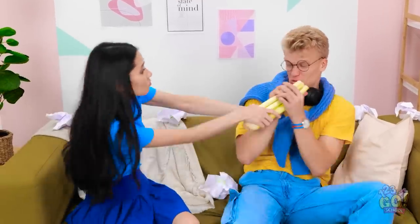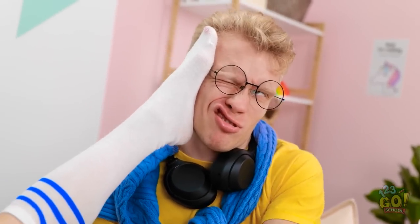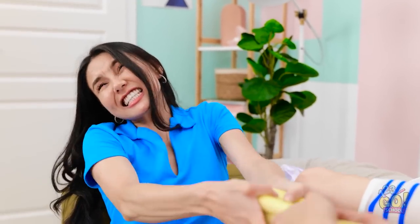Gimme that. Hey, that's mine! I always snack when I'm sad. Wash your feet! Hand over the celery! Never! So it's like that, huh?